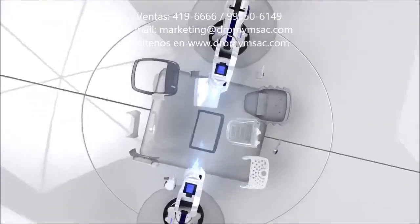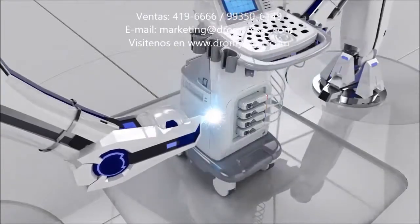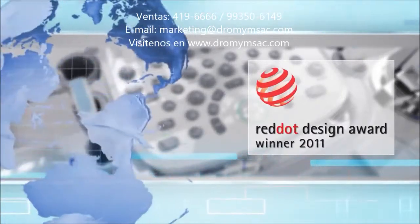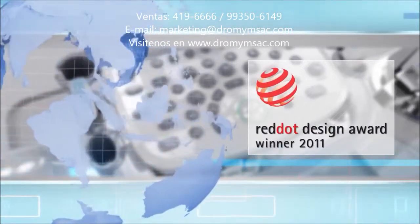S20, excellent ergonomic design, smooth and beautiful outline. S20, winner of the 2011 Red Dot Award. The Red Dot Design Award has a 50-year history. It's a top honor, the Oscar Award of Industrial Design Fields.